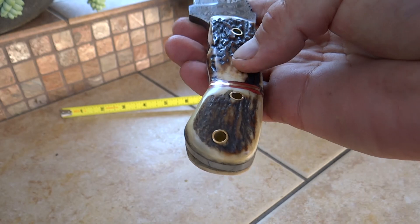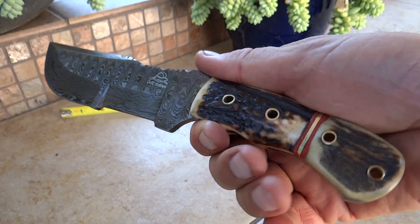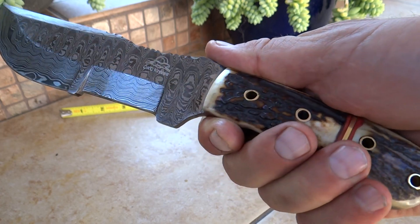It's got holes for putting this onto a lanyard here. Very heavy, solid knife. Very classic knife, destined to be a great collector's piece from DKC Knives.